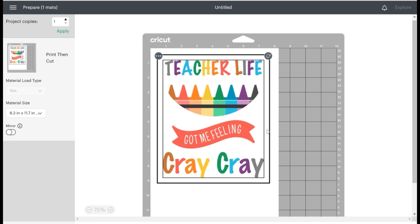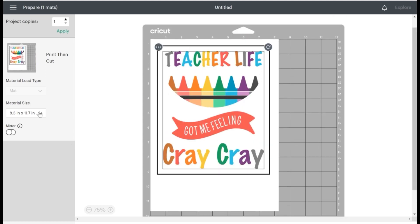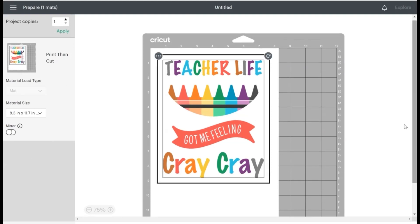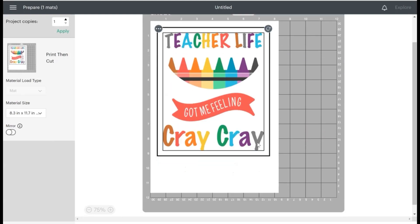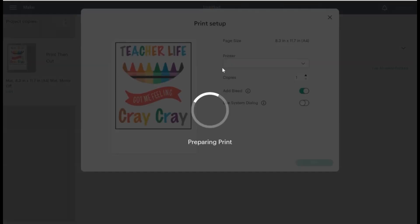When the print preview comes up, let's check the size — yeah, that looks pretty good. I'm using the 8.3 by 11 by 17 — the A4 paper option — because if you used the 8.5 by 11 you'd have to make it smaller. Cricut did an update so we have a little more wiggle room for larger prints. Everything looks good, so hit Continue and send it to your printer.